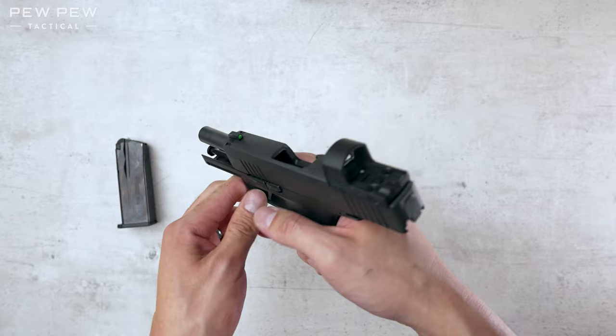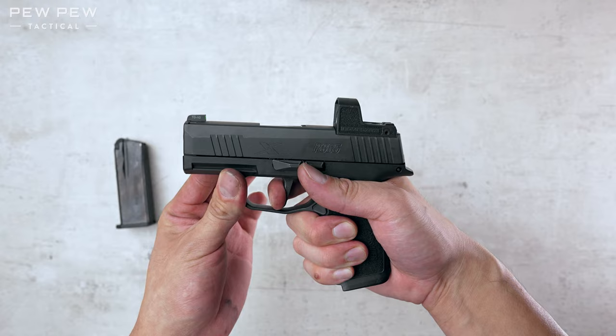Now we're gonna check nothing in the chamber. Do a function check. And trigger reset check.